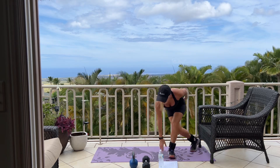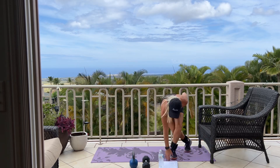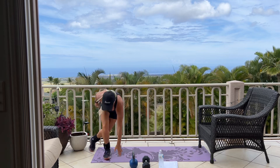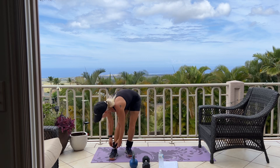Now we're going into a skater jump. It looks like this, for 10. Side to side. 5, 4, 3, 2, and 1. Good.